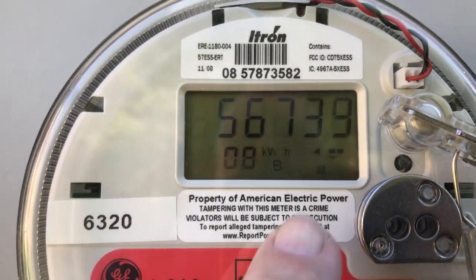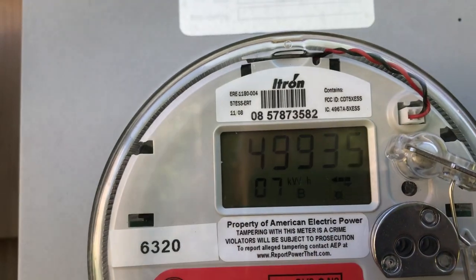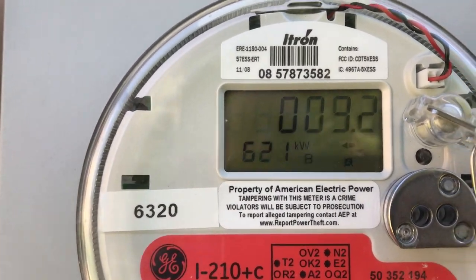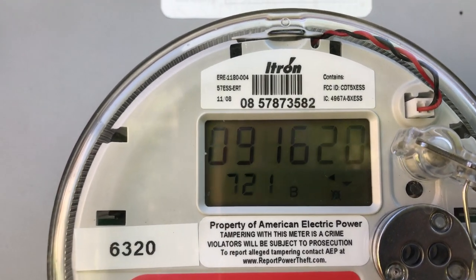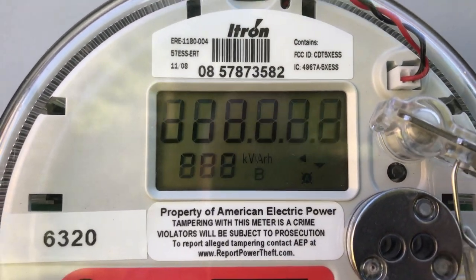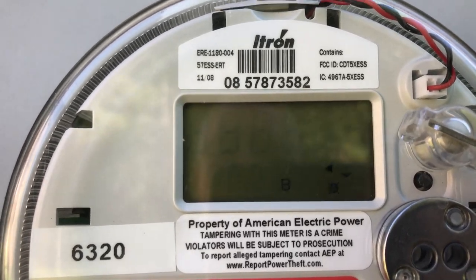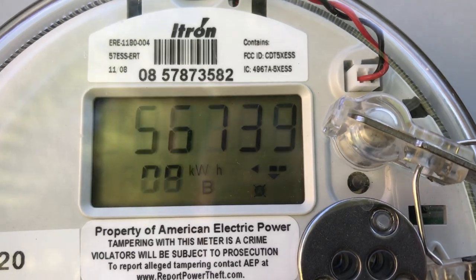The other thing to notice on the meter is down here in this corner. If the arrow is facing to the left, that means you're currently exporting power — your solar is generating more than you're using, and you're exporting the excess to the grid. If the arrow is pointing to the right, that means your solar can't keep up, and you're actually importing power from the grid.